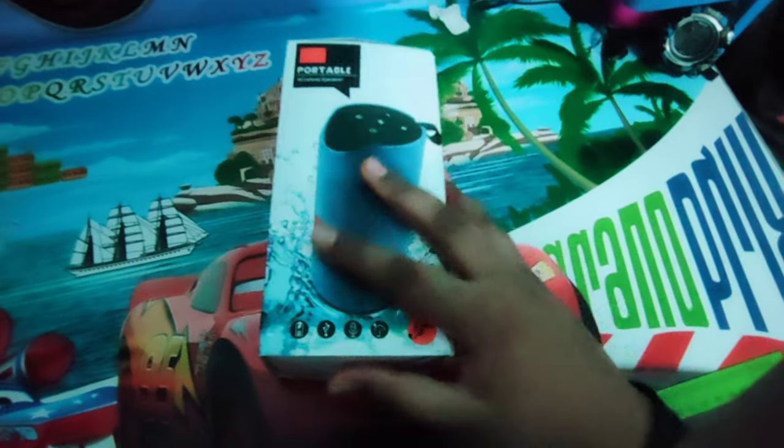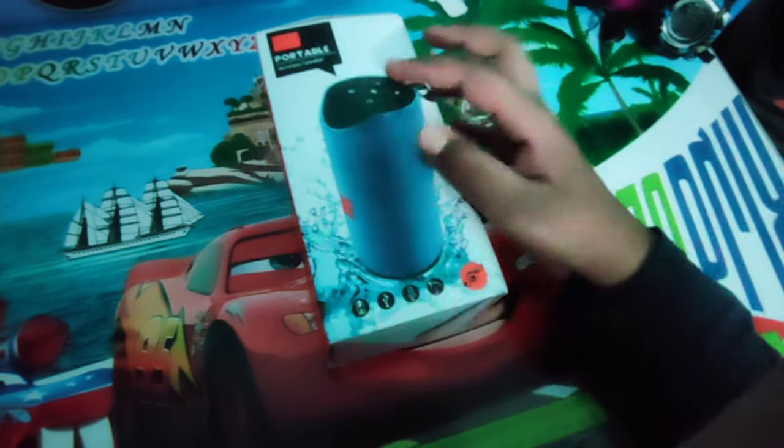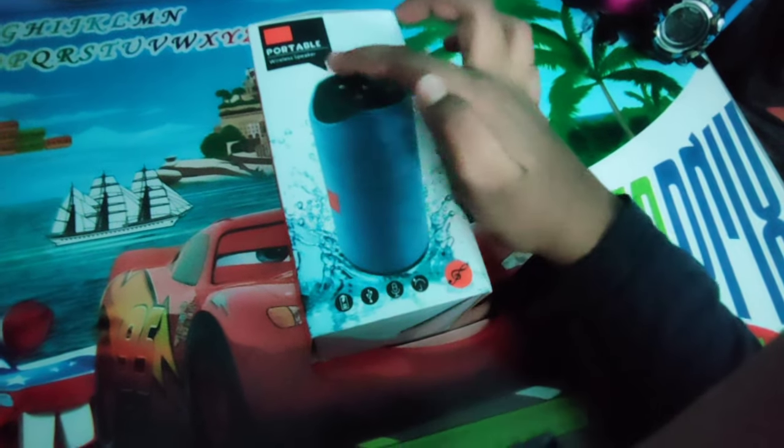Subscribe to my channel and subscribe for more videos. So friends, this is the product box. Here is the box — in the box there is a charging cable and there is a mic.